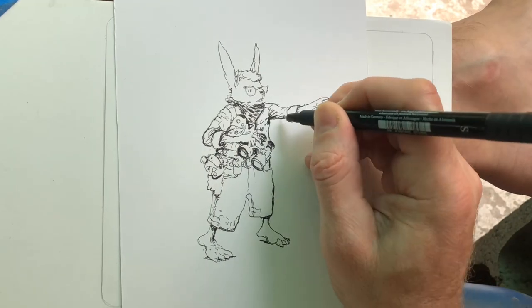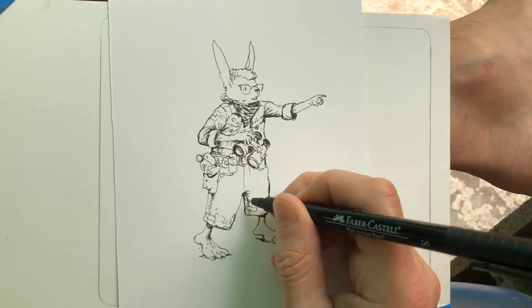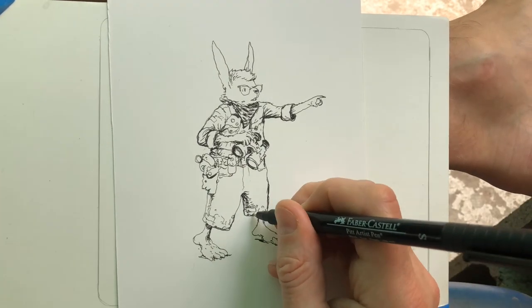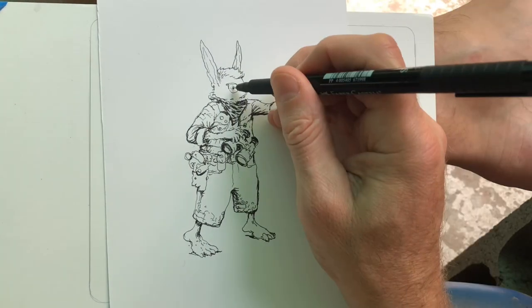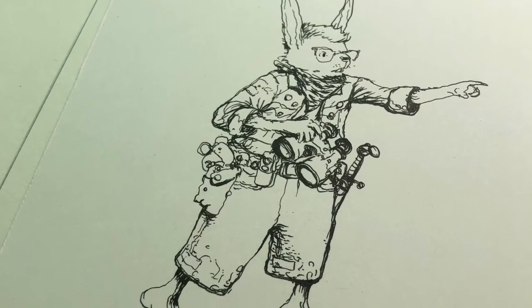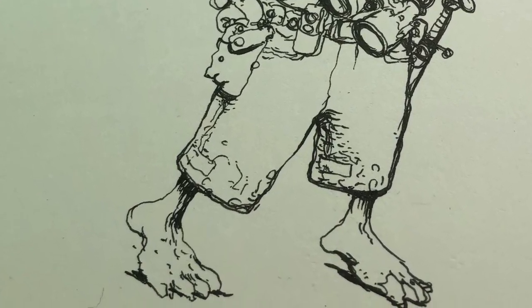I didn't really have much thought into this. I gave him a little jean jacket with some little punk rock pins on it and had him wearing glasses. I was running into this problem putting glasses on a rabbit — like, how do these fit over his ears? But I decided not to put the little arms on the side.